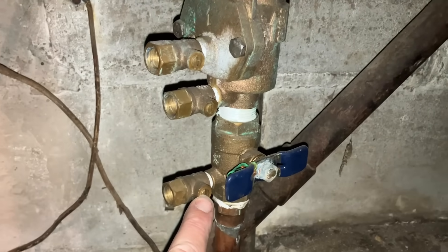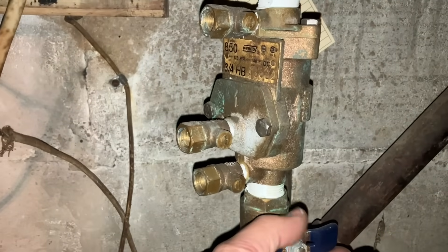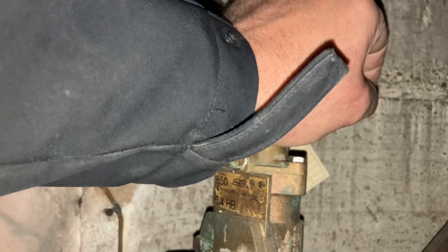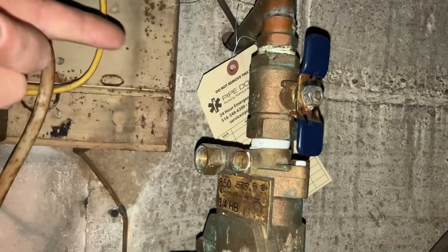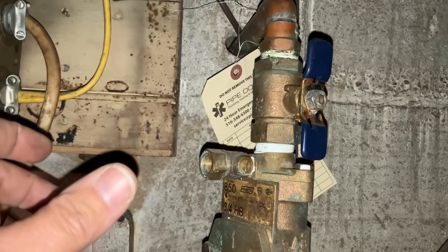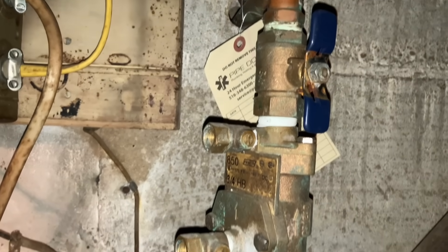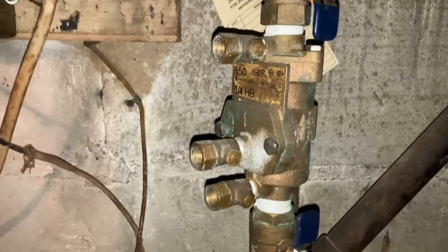We're going to make sure that these test ports are closed, which they are. We're going to close this valve, and we're going to open up this. So this is shut off valve number one, this is shut off valve number two. We're going to open this up and carefully see what happens. Now it's pressurized — I was waiting to see if it was continuously running, maybe the plug that the irrigation guys take out in the winter is still out. The double check valve is now pressurized and the water supply is still on to it, so we're going to begin testing.